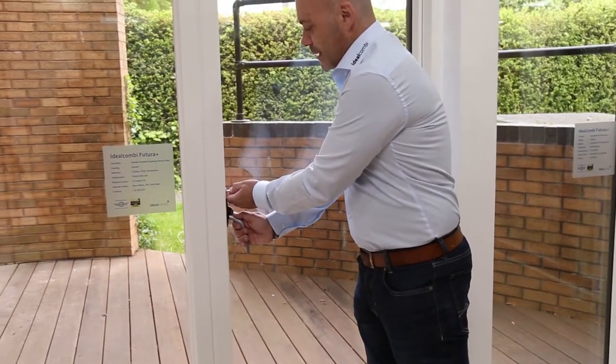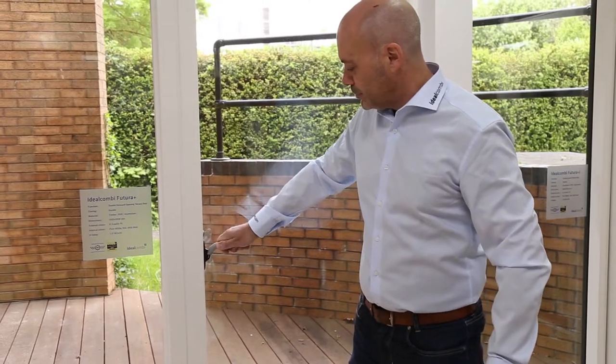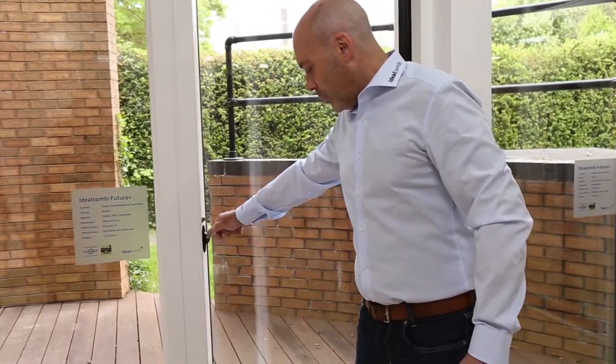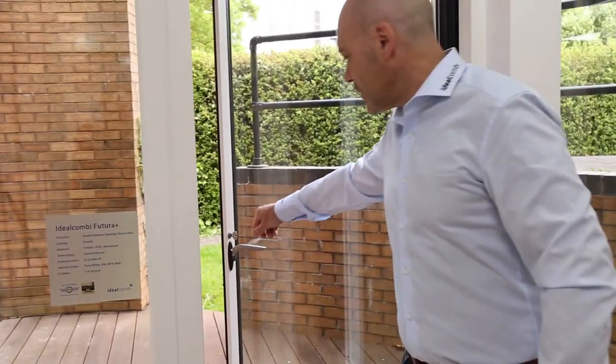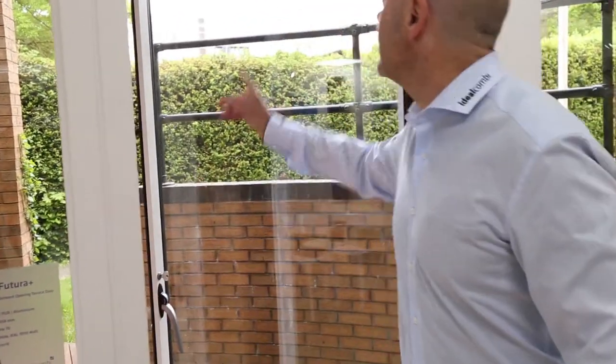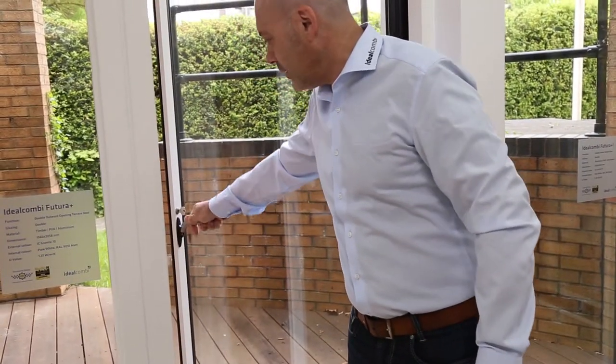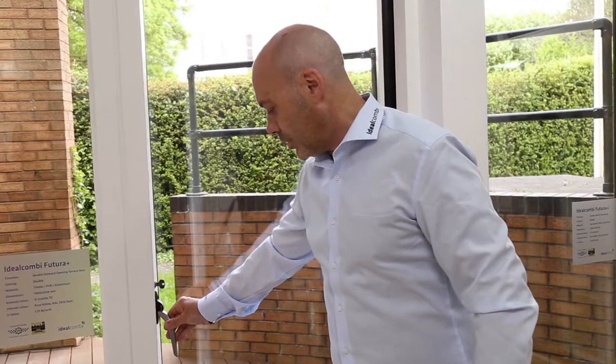It has a key locking facility which, when you turn, allows the handle to move up. As you open it, you can turn the handle down and it will engage a brake in the head which holds it. This can be done in any position when it is opened.